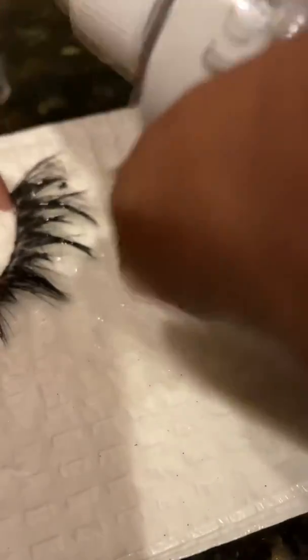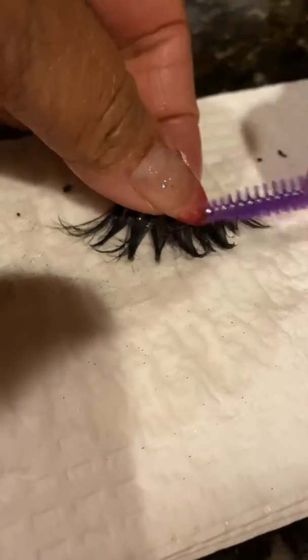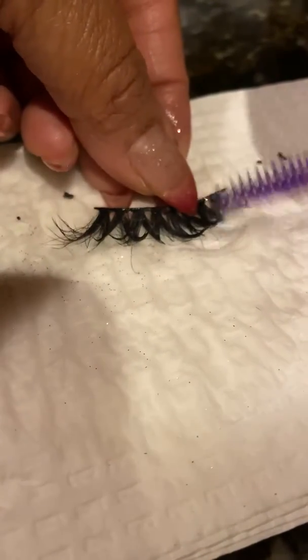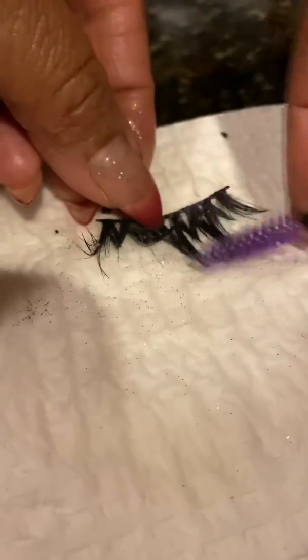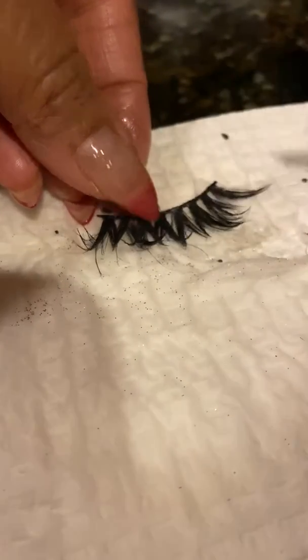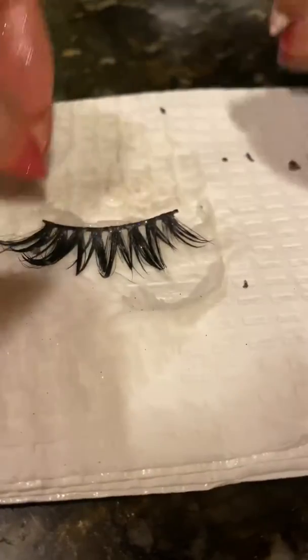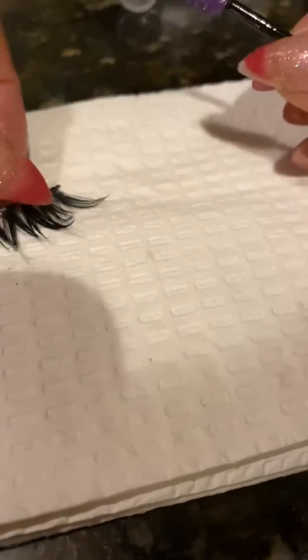All you're going to do is spray your lash with the lash cleaner and hold it down with your thumb. I recommend flipping this over so you can see it more clearly.